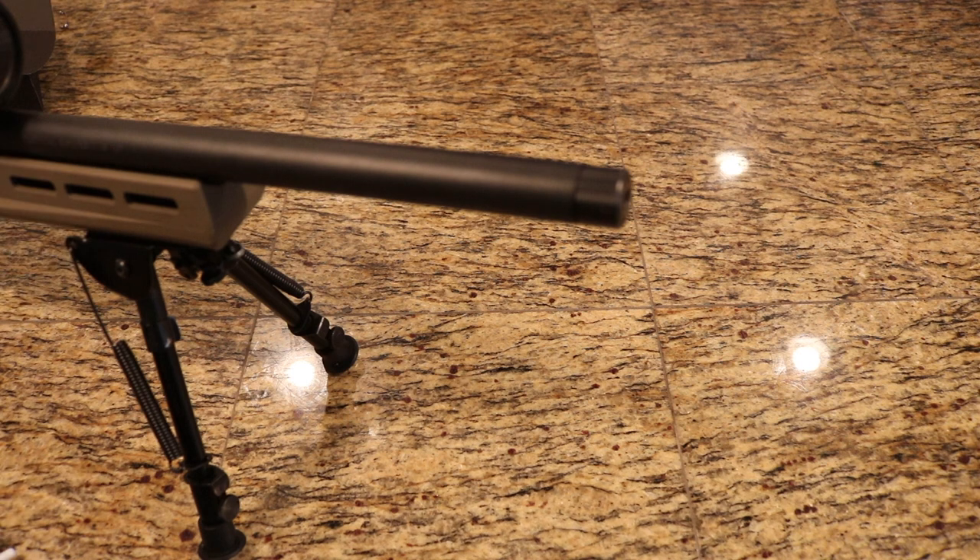I want to show you how simple it is to install the SRD762 suppressor and why I think the mounting system is actually pretty handy and pretty intuitive. I'm going to be demonstrating on my Remington 700 which has a 5/8 by 24 thread.